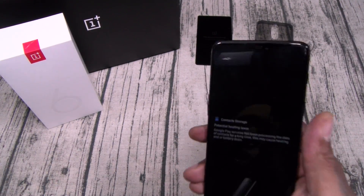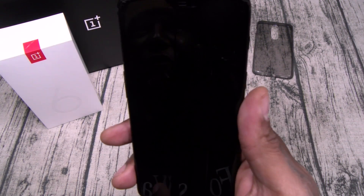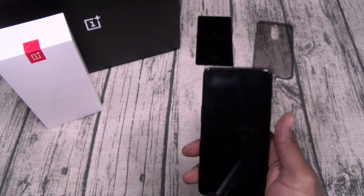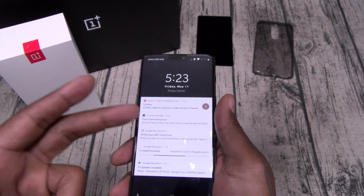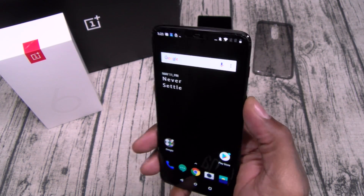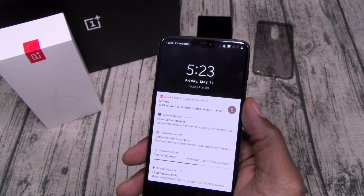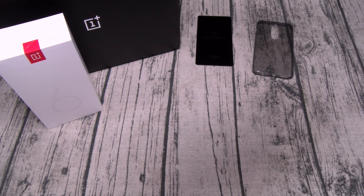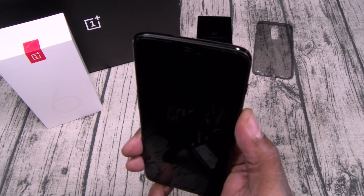OnePlus makes the fastest facial unlock in the game — let me show you what I mean. You got ambient notifications: when you pick the phone up, that's not an always-on display but ambient notifications — you get the time, date, and notifications. Watch this: I press the power button without looking at it and I get the lock screen. Now I look at the phone and press the power button — did you see that? You won't even see the lock screen if you're looking directly at it. That is out of this world.